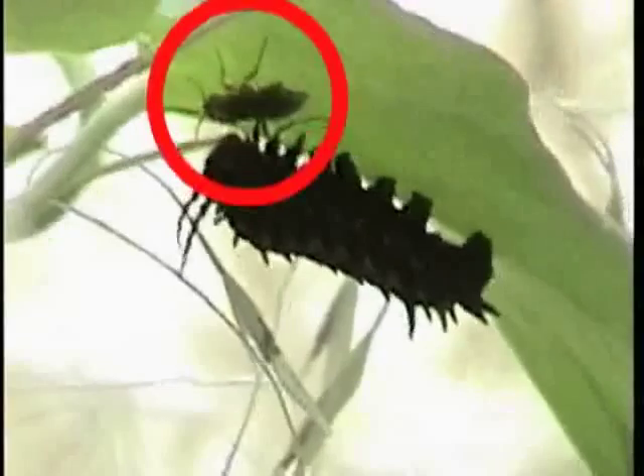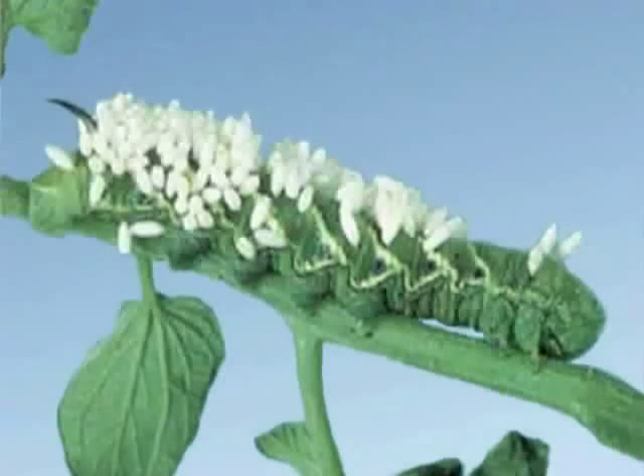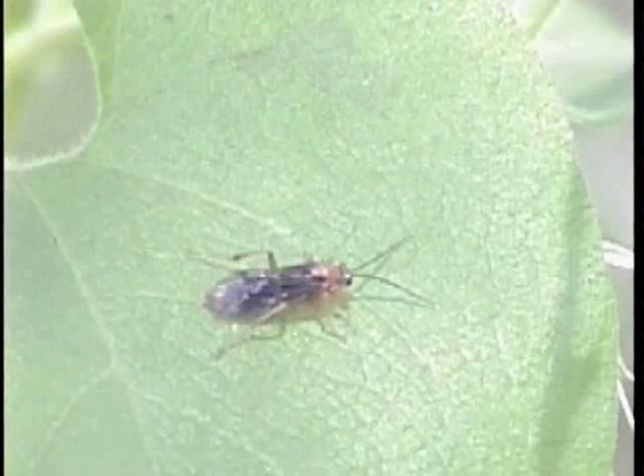Wasps and flies locate caterpillars by smell, so when there's a lot of caterpillars, pupae, or eggs together in one place, there's more smell, it carries farther, and more predators come. Some lay their own eggs on the caterpillars — the eggs hatch inside the cocoon and the wasp larvae eat the butterfly. These pupae all hatched out parasitic wasps. Some have stingers but they sting about like a mosquito and won't chase people. So it's important to store your cocoons separate from your caterpillars and eggs in case the pupae have any parasites that would hatch out to attack your healthy ones.